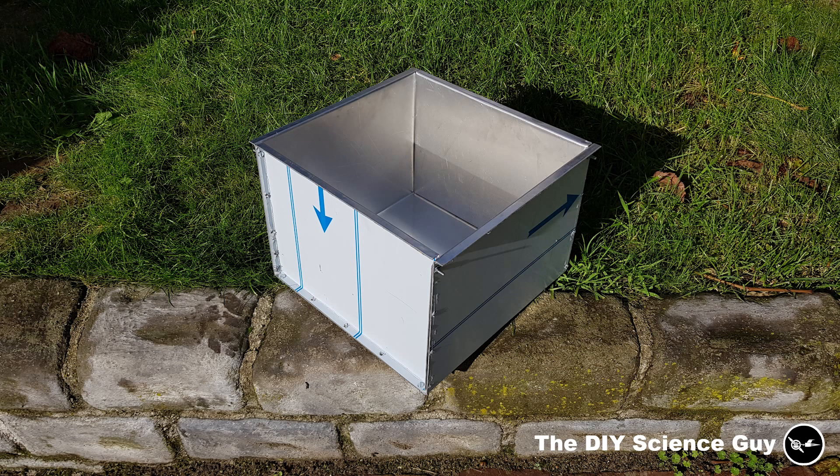I made this aluminum container to surround the condensers so I can let cold water flow through them to remove the thermal energy.